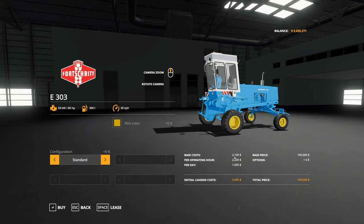The base price is 105,000. The base leasing cost is 2,100, operating per hour is 2,205, and per day 1,050, so the initial leasing cost will be 5,355. It's not a bad option for leasing.